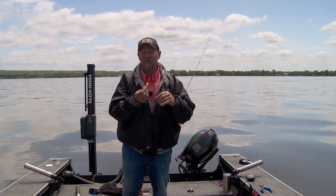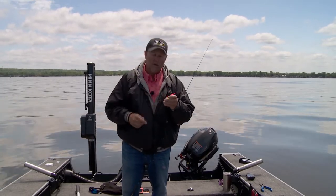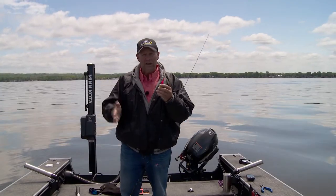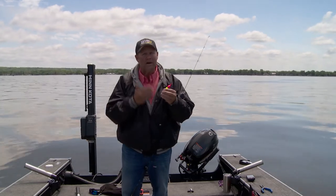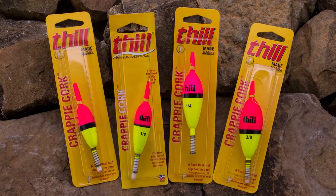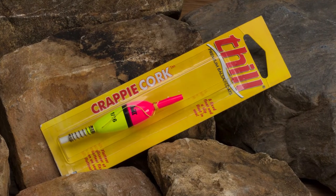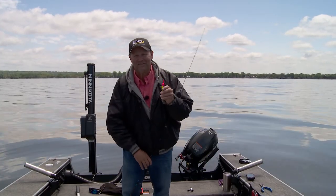It's a high visibility float — you can see this thing from a mile away with that pink top and yellow bottom. This is made of the finest balsa, made right here in the USA. The Phil Crappie Cork is made with the best components and built to last, so when you buy this float it's going to catch fish day in and day out and do everything you're looking for from a float. It's going to give you the spring float and the slip float, so whether you're fishing shallow or deep, it doesn't matter — the Phil Crappie Cork's got you covered.